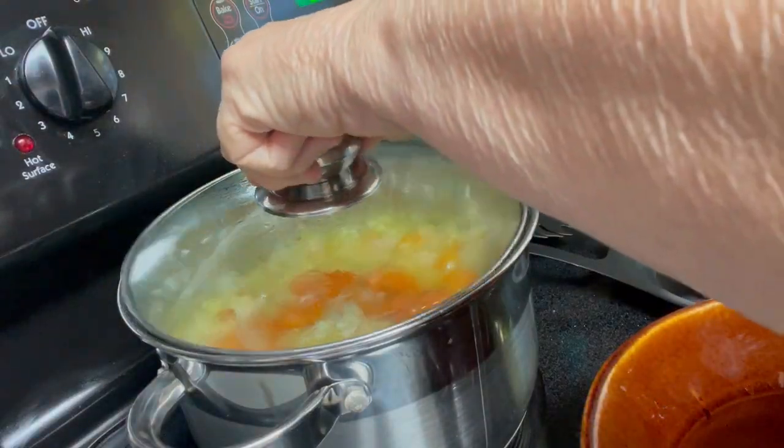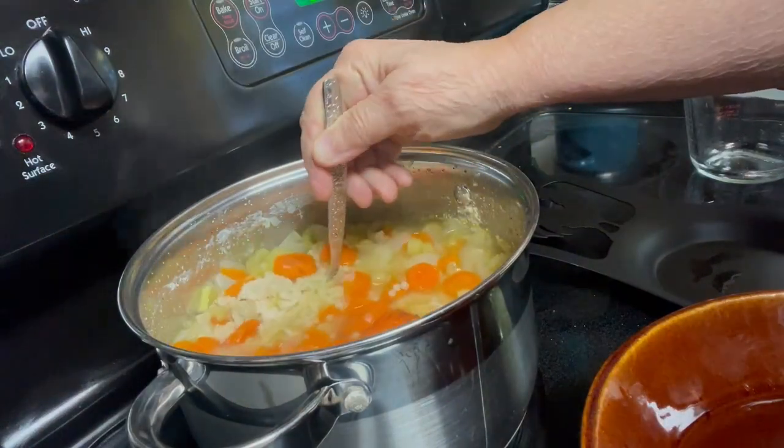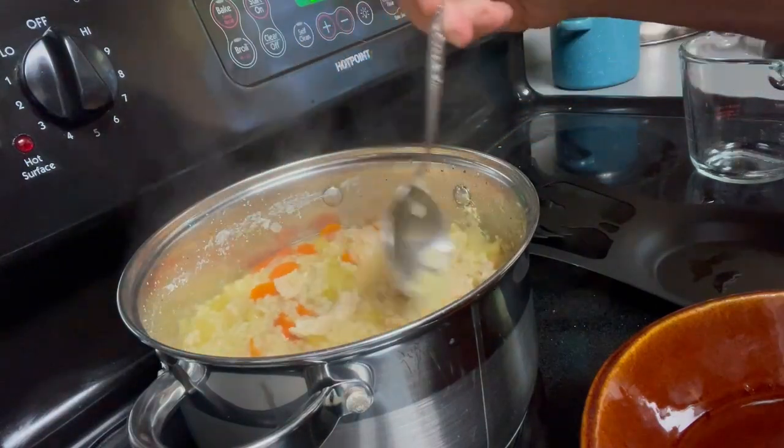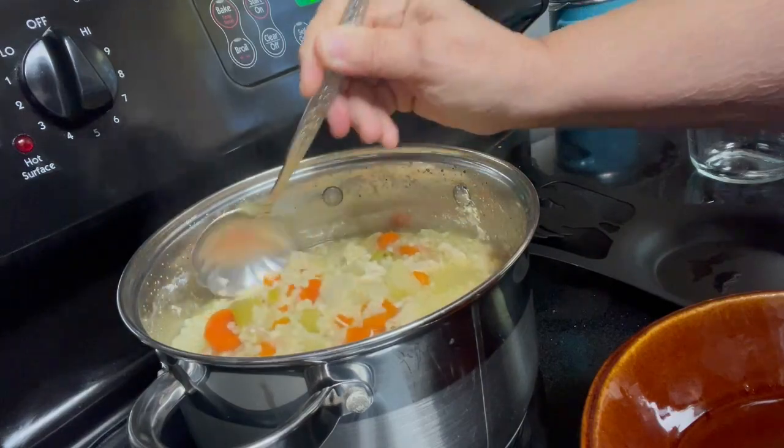It is done. A cup of noodles is just right. Be aware that if you put this in the refrigerator tomorrow, it will dry up a lot of this juice.